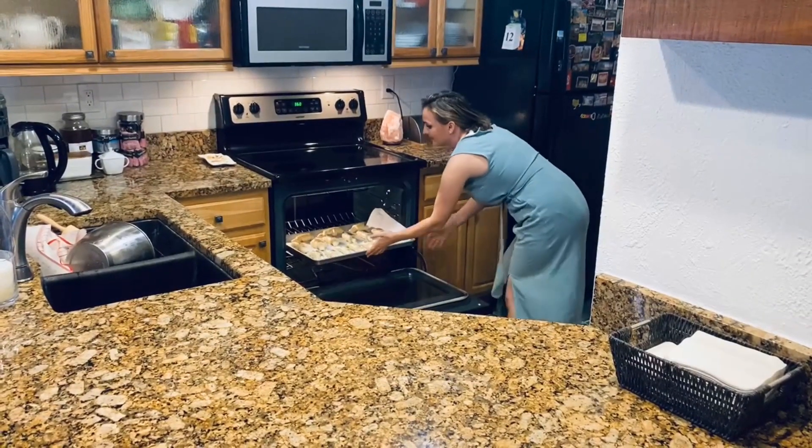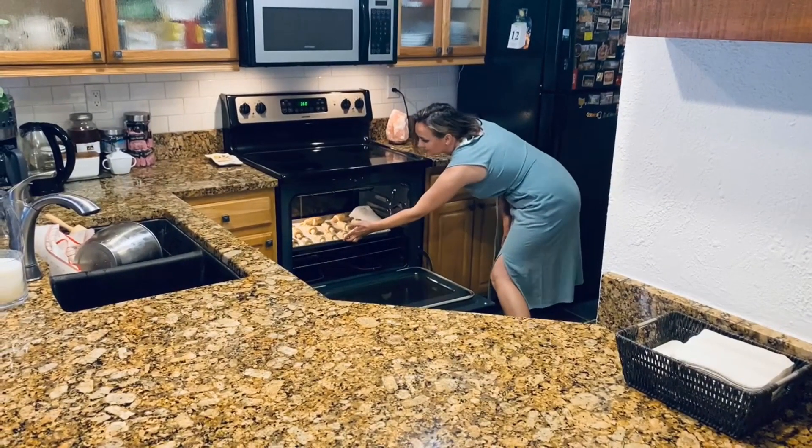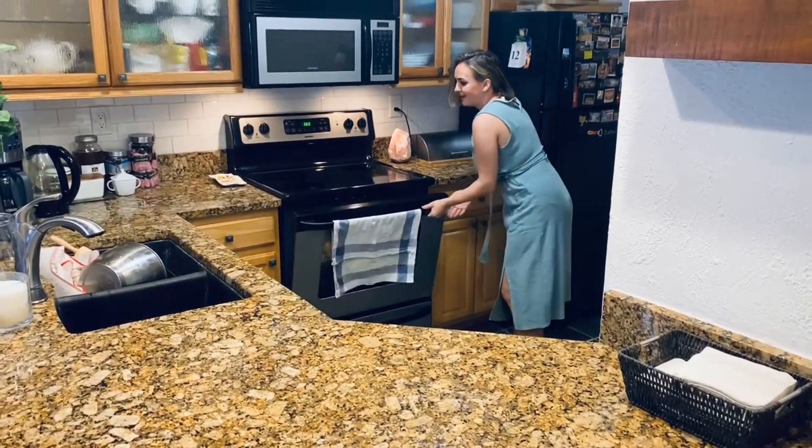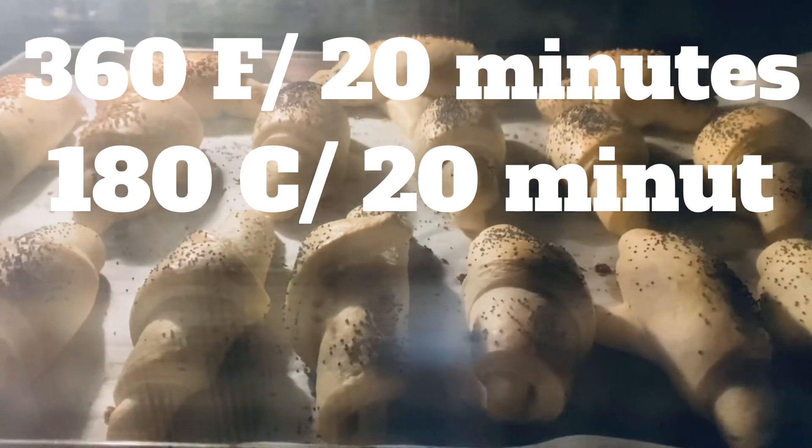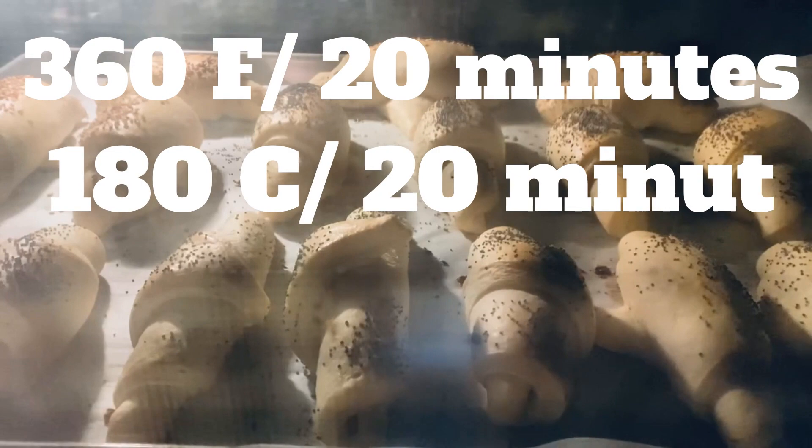We'll bake at 360 degrees for about 20 minutes and it's time to wait. As you can see, it's a quick recipe!